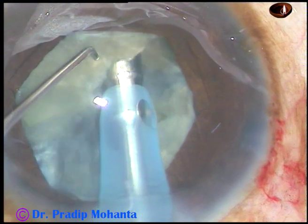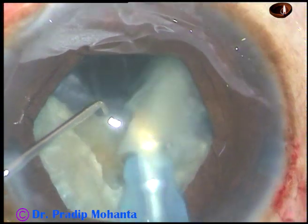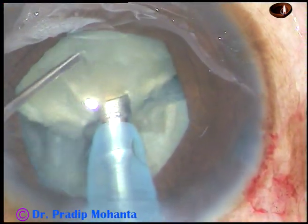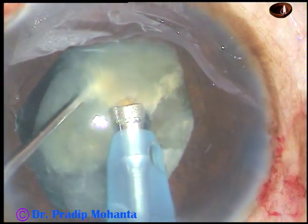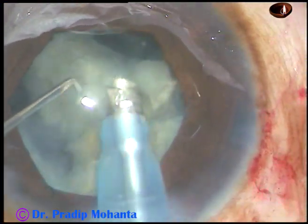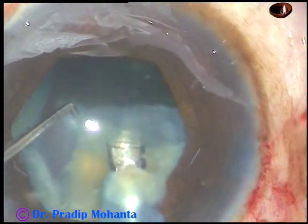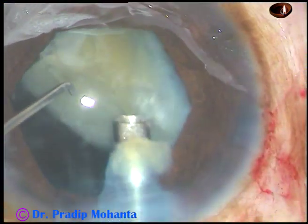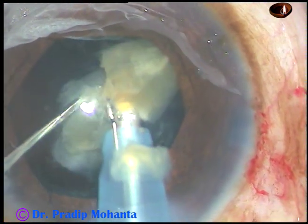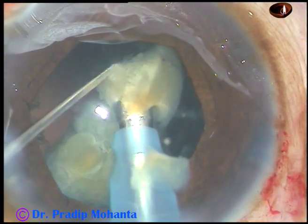Sometimes you can chop and as soon as the nuclear piece becomes free, emulsify it and then rotate the nucleus and chop again. In very hard cataracts, you can first chop all the fragments and then start emulsifying. This cataract is not very hard — it is grade 3 or grade 3 plus — so you can do either way: chop and emulsify, or chop all fragments and then emulsify.